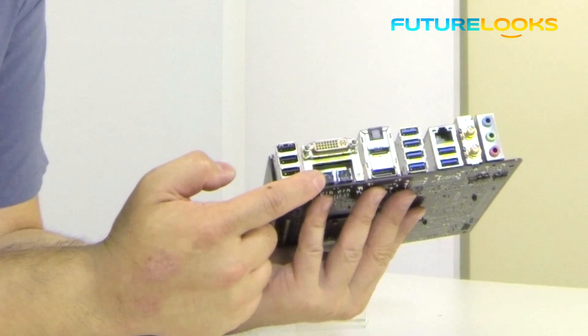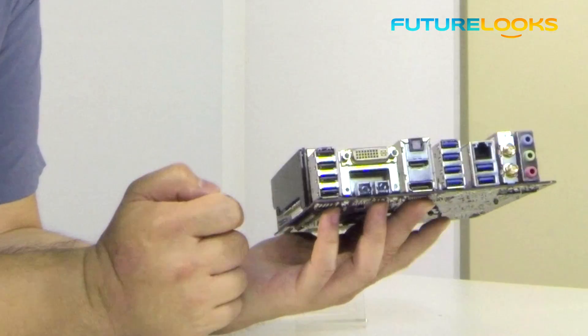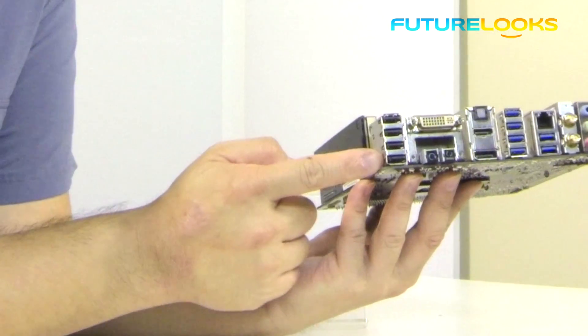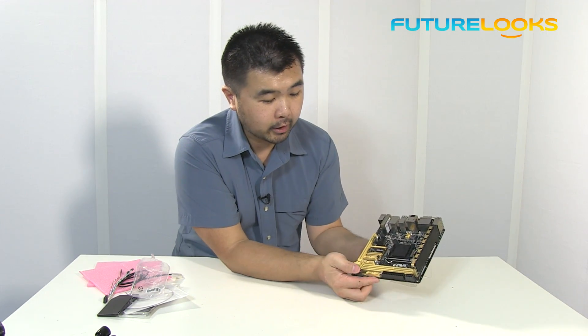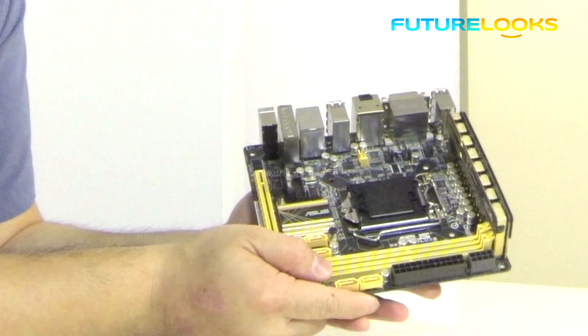And of course your basic BIOS reset button right beside it. You'll also get four regular USB 2.0 slots for your keyboard, mouse and other peripherals. Moving along to this edge, you of course have your 8-pin motherboard and your 24-pin motherboard headers.